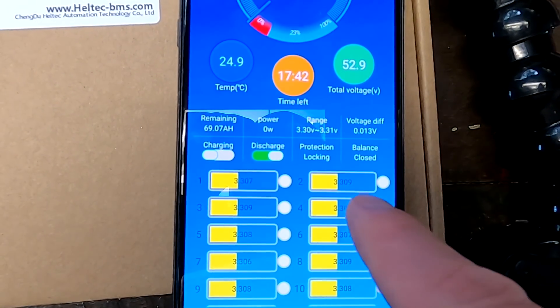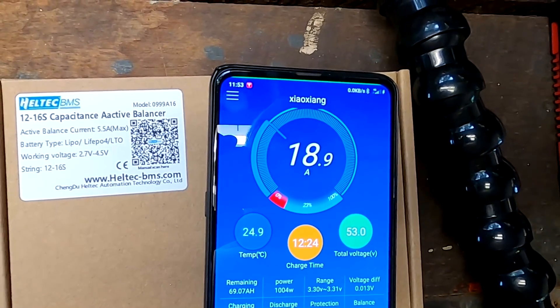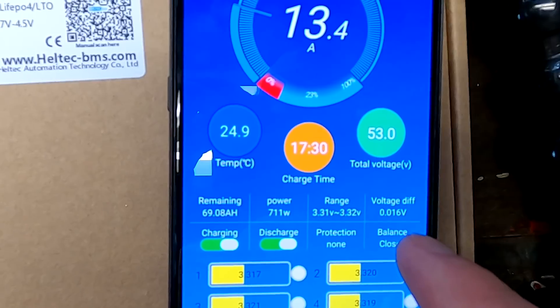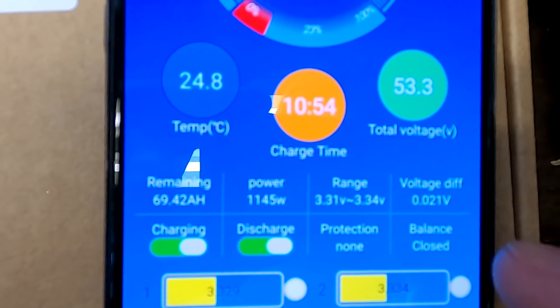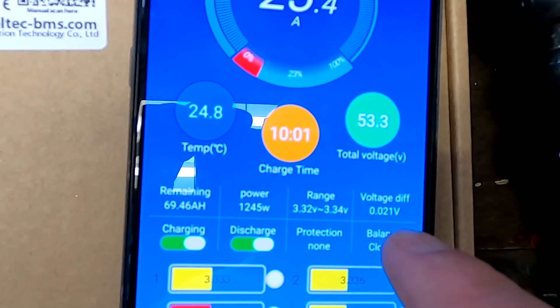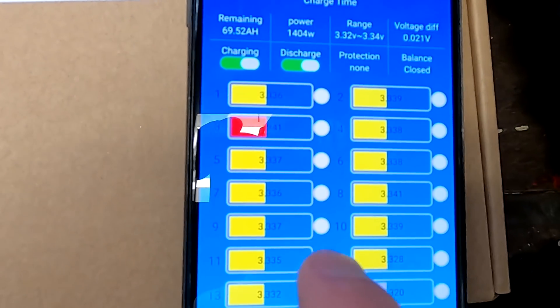I've turned off charging of this battery — zero amps. When I turn charging back on, the current shoots up and you can see the voltage deviation goes up as well. Directing all current into this battery, the deviation shoots from 13 to 20-21 millivolts. The higher the load or charge current, the more deviation you see, and the more the balancer kicks in — in this case transferring energy from cell 3 into cell 14.